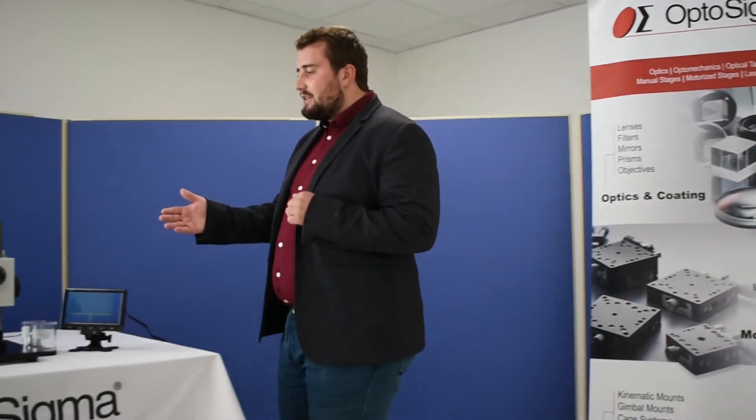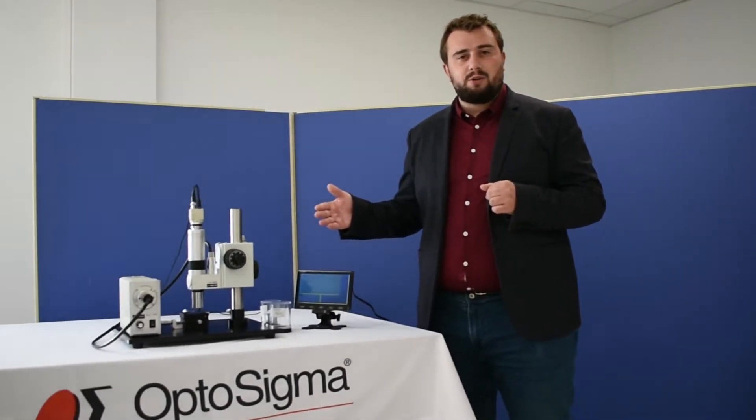Hi there, this is Hugo from OptoSigma and I'm here to tell you about one of our superpowers. Have you ever wanted to see what's usually invisible? Well, wait no more. Discover OptoSigma's zoom microscope.